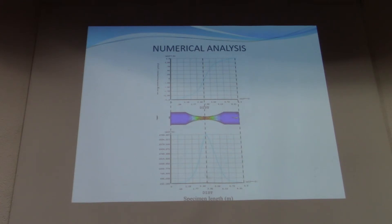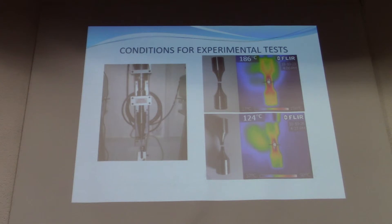Here we have the ultrasonic fatigue machine, and on the other side we have the specimens — the broken specimens for the two kinds of steel. This one corresponds to AISI 4140 steel and this one corresponds to AISI 1045 steel.